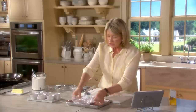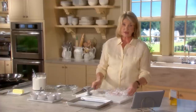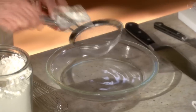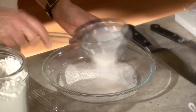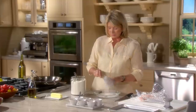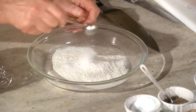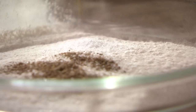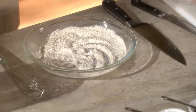Now we're ready to make our dredging flour. Dredging flour is basically flour, salt, and pepper. I like to sift my flour — use about a scoopful. I like to sift it so that there are no lumps; you don't want any lumps whatsoever. Add a teaspoon or so of salt and some pepper. You can use white pepper or black pepper. I love pepper, so I use quite a bit. Okay, ready to dredge.